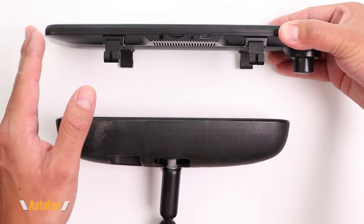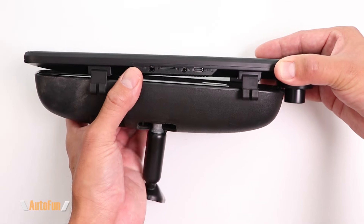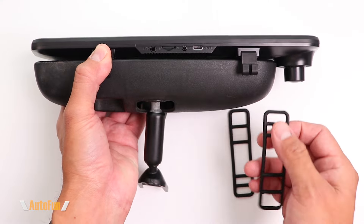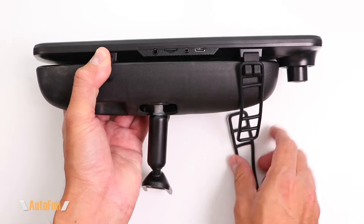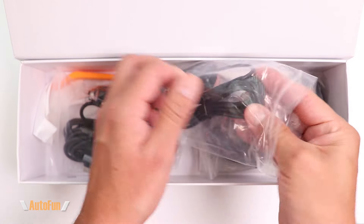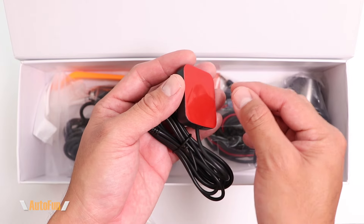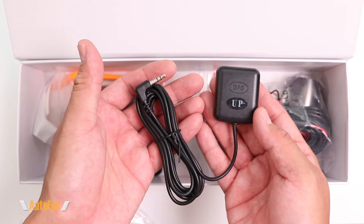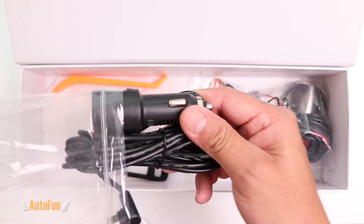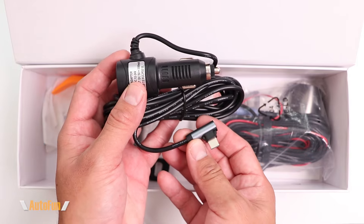The mirror dash cam gets placed on top of the original mirror and secured with two silicone straps included in the box — one on each side. Now let's look at the GPS module, which has double-sided tape on the back so it can be peeled and stuck in place. For power, we have a cigarette lighter adapter plug with approximately 11 feet of cord and a USB-C port.